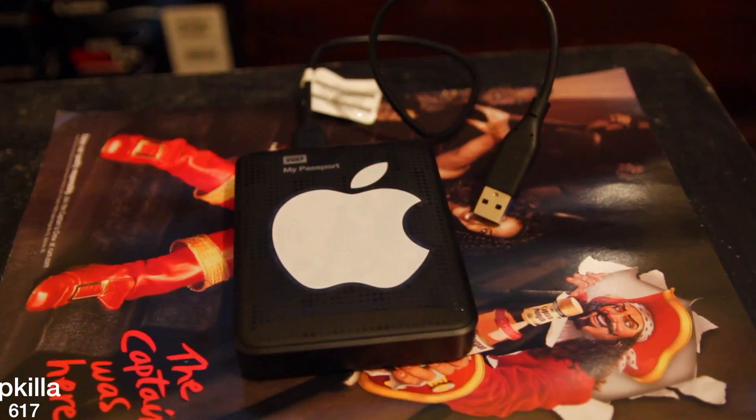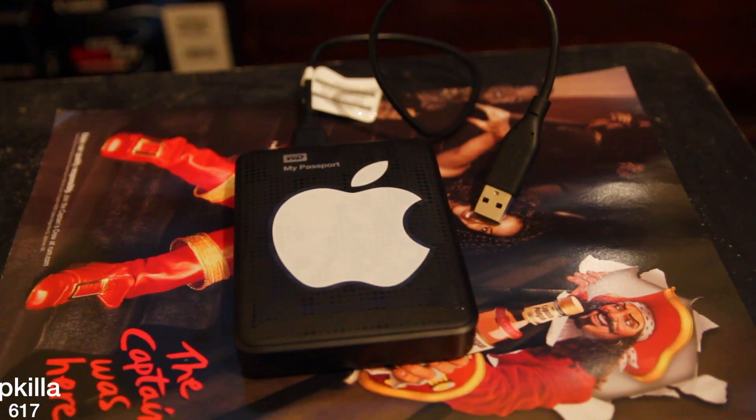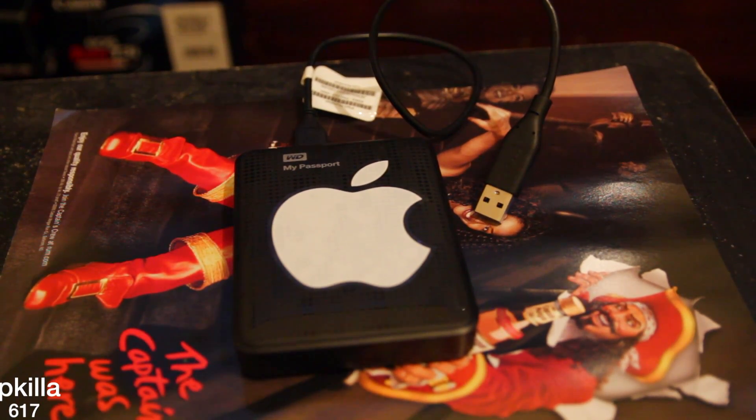I'm about to show you how to format it real quick, and I'm going to connect it to the MacBook and show you how short this cord is. But besides that, it's a pretty good hard drive. So if you're looking for an external hard drive that'll fit right in your pocket, don't look no further — just cop that Western Digital My Passport. It's legit.